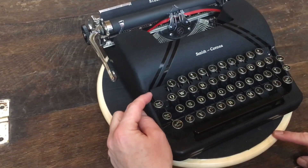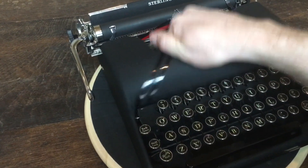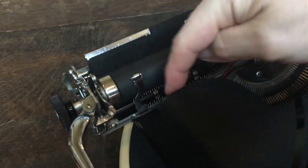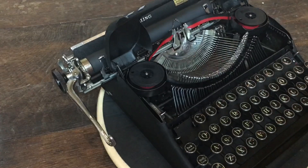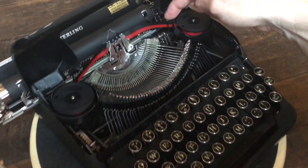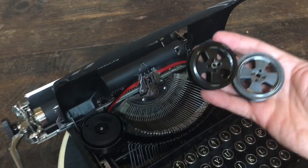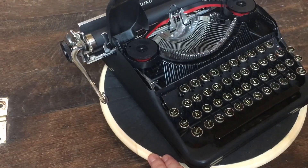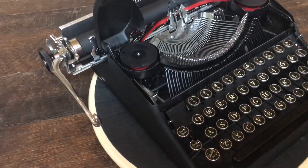Here on the front we have the manual ribbon reverse. It also has an automatic ribbon reverse underneath the hood — just pop up the ribbon cover, but be careful when you do that; make sure the carriage is far enough left so it doesn't get scraped. If you lift it up you can see the two forks there. On these particular ribbons you have to have little eyelets on the end, and when it gets to the end of the spool the eyelet comes out and triggers that fork. Right now I have a test ribbon in here, but it does have the original metal spools which are always nice to have. It's the same basic design you'll see on Smith Coronas from this generation all the way up to the 60s and 70s.